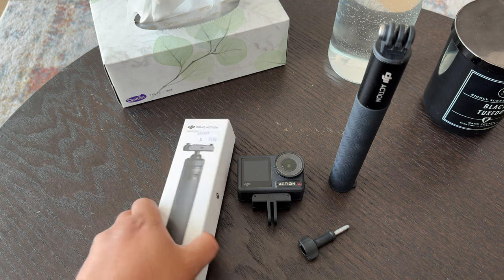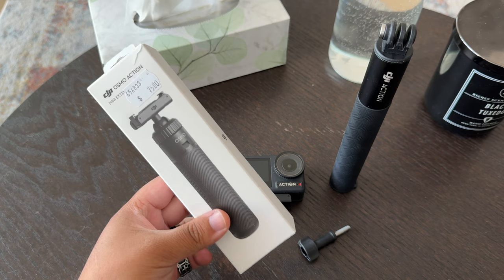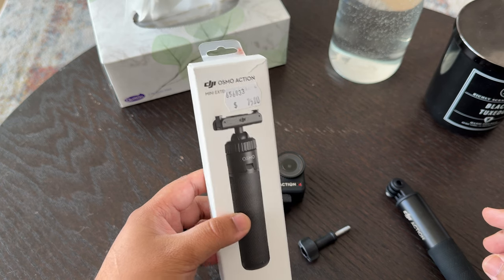So what I decided was, because I'm heading to the Cairns Strip, I thought I'll get the extension rod that actually turns into a tripod. So this is the one that I got — it's the DJI Osmo Action Mini Extension Rod. It cost about 75 Australian dollars.